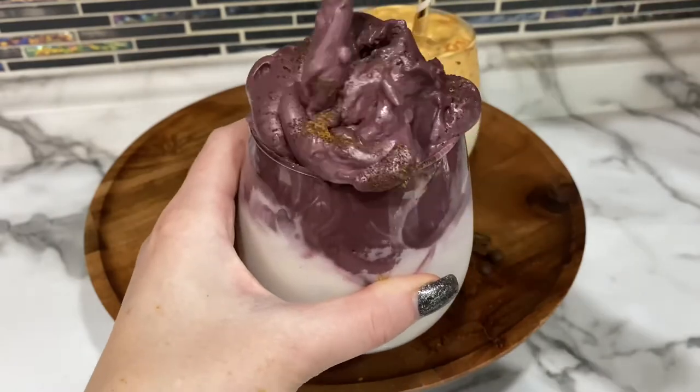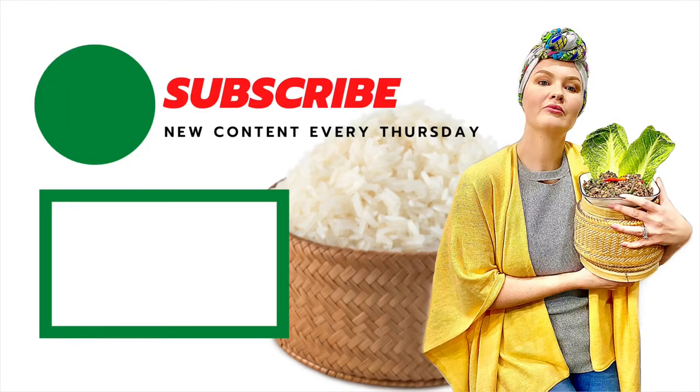I really hope you enjoy this recipe. It's so fun and super yummy. Please subscribe, and until next time, cup jai. Bye-bye!